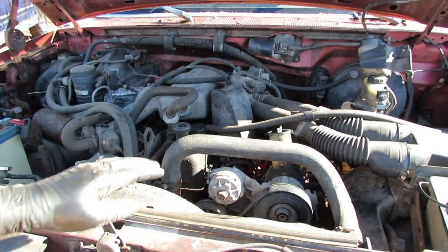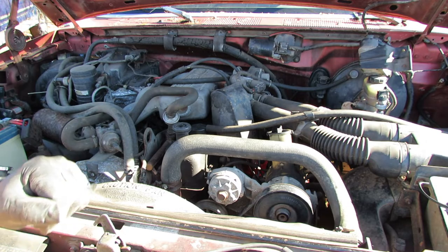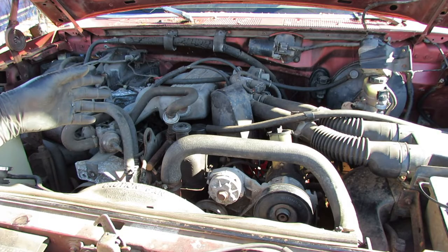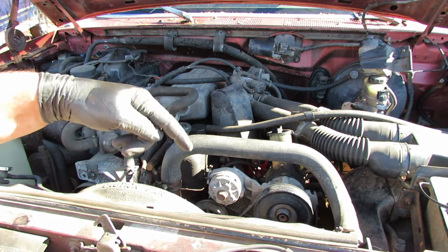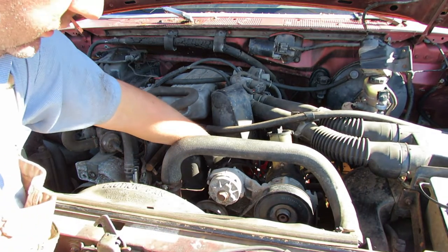This truck started off with a no start condition. What was said was it was running, and then it just shut off, and that was it. They tried to get it started and it just would not start back up. So the first thing I'm going to check, if I'm going to be doing some diagnostics here on this motor, would be spark at a spark plug.